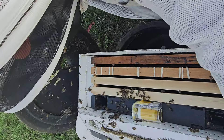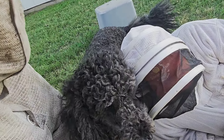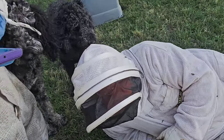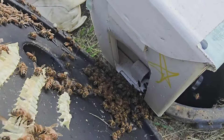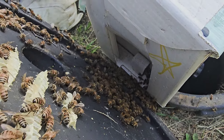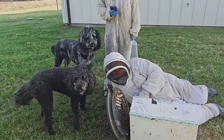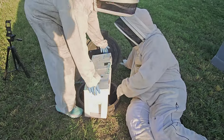You're going to get stung, doggie. Where did I put that queen catcher, just in case? Didn't you have it in your pocket? Yeah, it was probably still in my hand. I'm looking for the queen. So these are the tops.